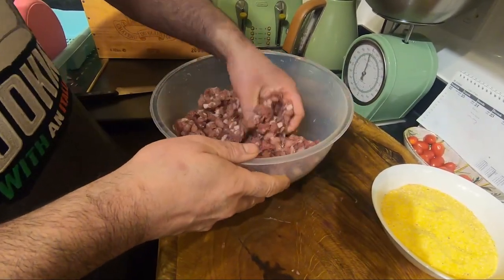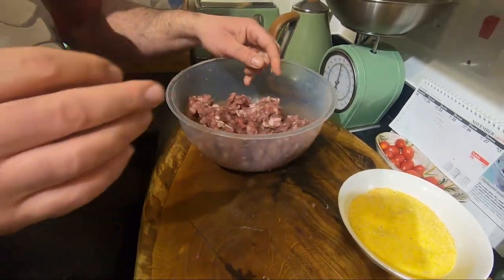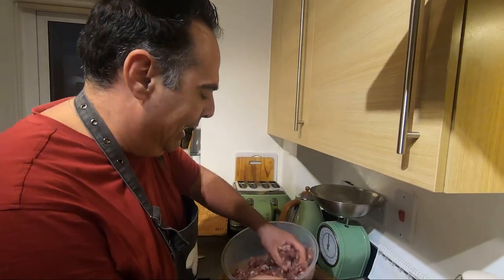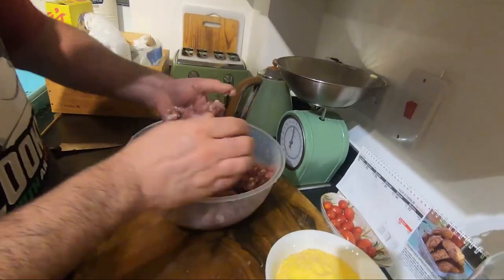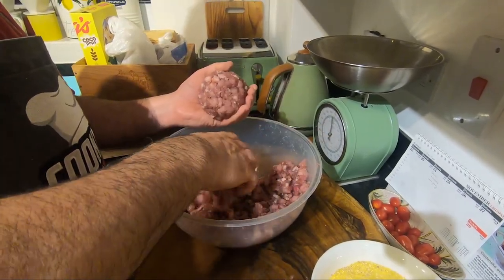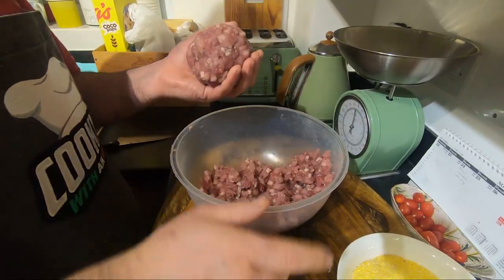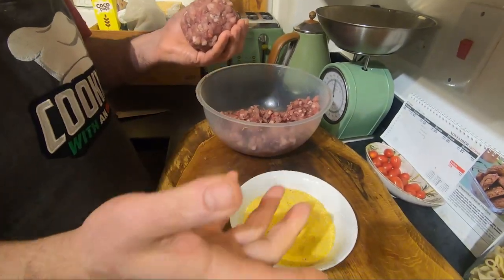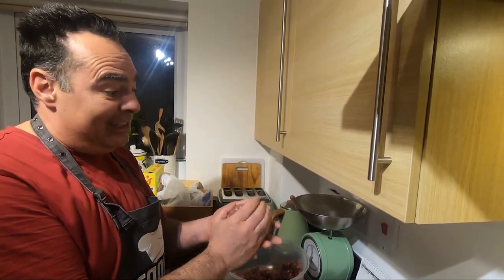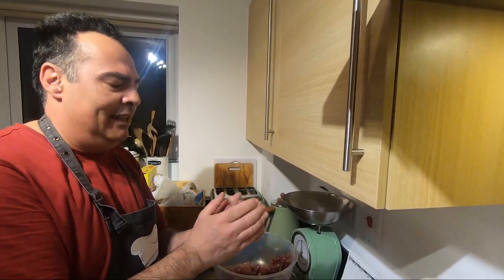You're gonna have something like this — everything sticks together. Now we're gonna do just a very simple thing: we're gonna make a big meatball, like this. I will make maybe four from here. Try to do it properly. Take the corn flour — this is the flour for polenta in Italy. If you find polenta flour, that's probably the one, but regular corn flour is of course enough.